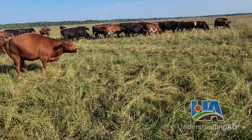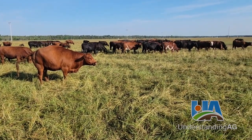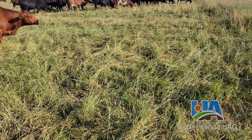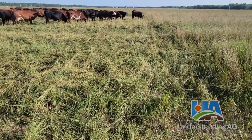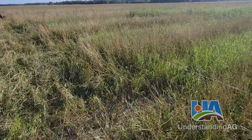This is Jeremy Sweet with Understanding Ag. We're out checking cows this morning — they're getting really close to calving. It's early August 2023, and we're taking a look at some pasture, looking at the six principles, and really focusing on soil armor: what type of grazing techniques we can use to help armor our soil more and put cover down on it.